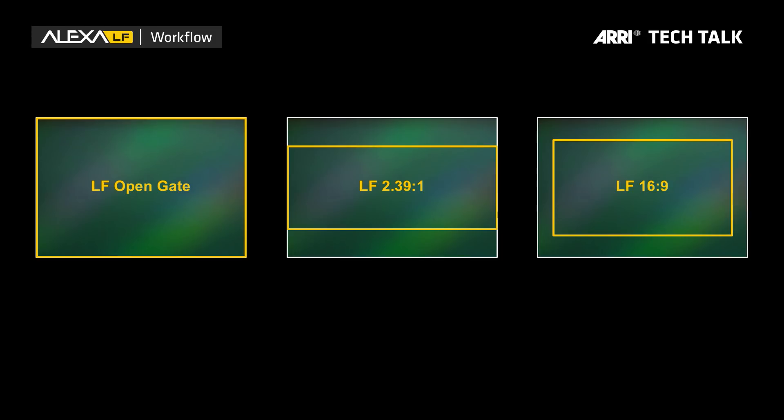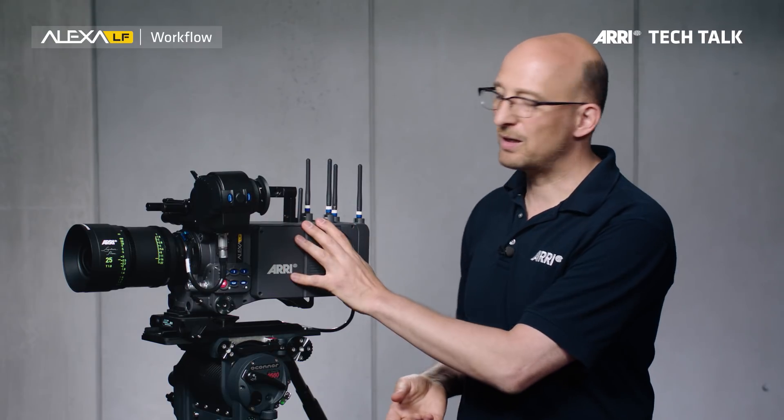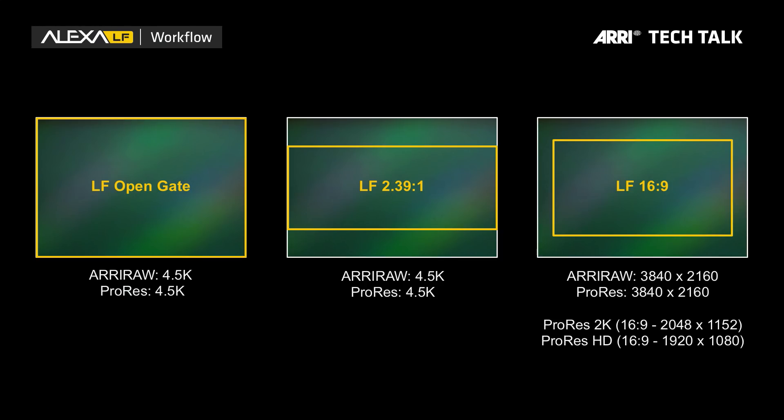Let's talk a little bit about the recording resolutions. We earlier talked about three sensor modes from the Alexa LF: LF OpenGate, LF 2.39:1, and LF 16x9. You can record each one of those in ARRI RAW or ProRes in its native resolution. LF OpenGate is 4.5K ARRI RAW or ProRes. LF 2.39:1 is also 4.5K because it's the same width. LF 16x9 can be recorded in 3840 by 2160, that's 4K UHD. For the LF 16x9 sensor mode, there's an extra option where you can do an in-camera downres, either to 2K 16x9 or to HD 16x9, both in ProRes.